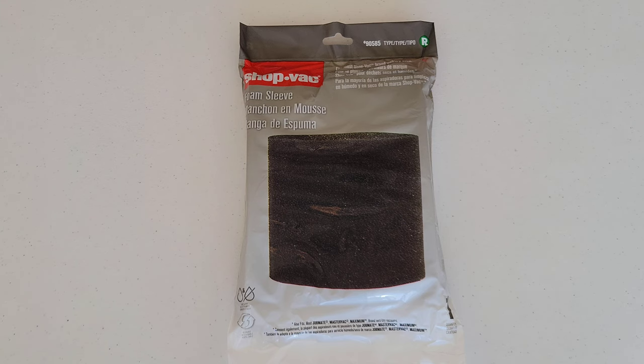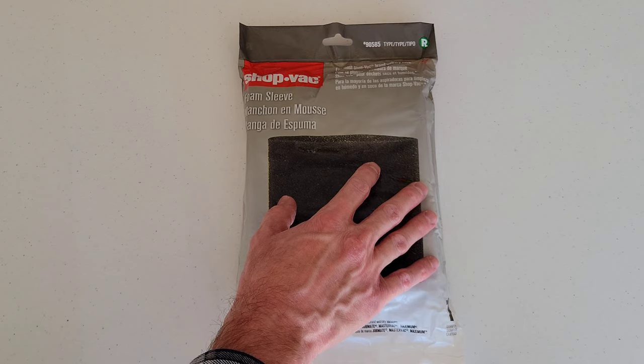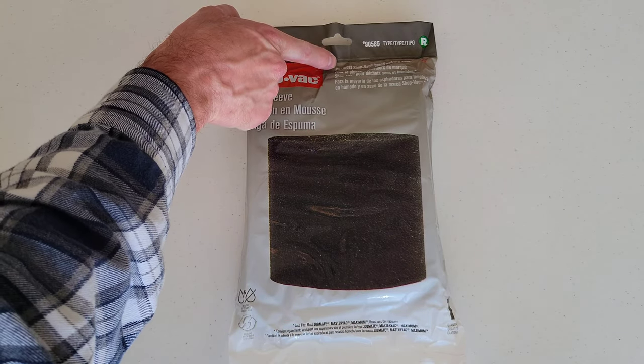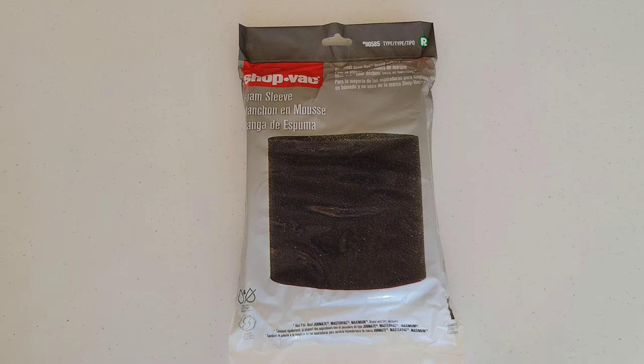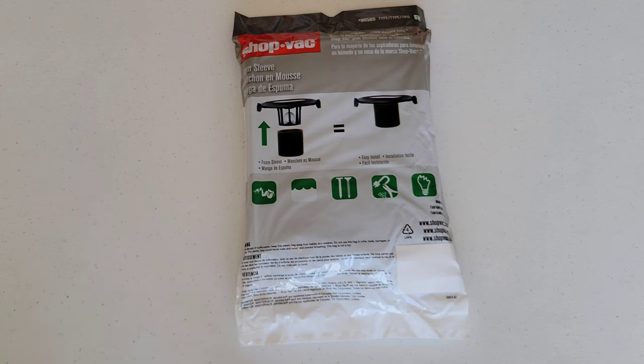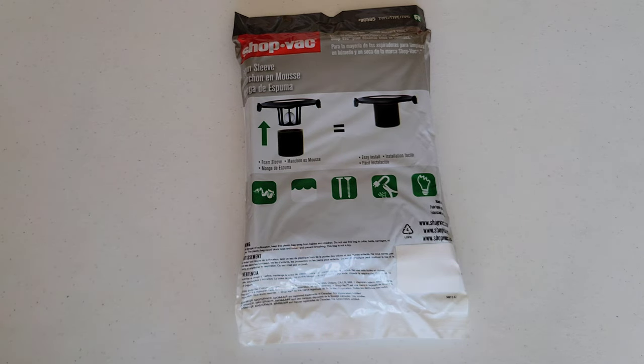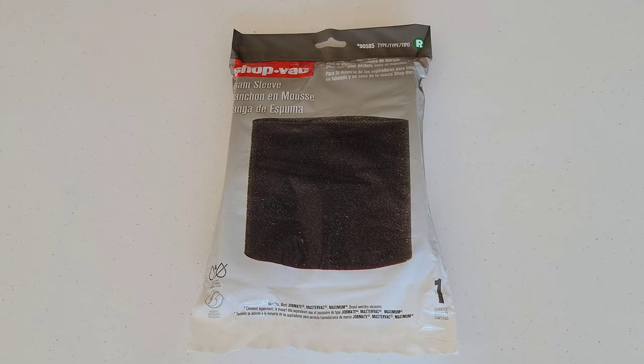Welcome to the video. Today I'm going to show you how to install a shop vac foam sleeve onto my shop vac. It says up here it fits most shop vac brand wet dry vacs, so just make sure this is compatible with your shop vac. This works for both wet and dry pickup. There's a lot of information on the packaging including warnings, so make sure to read through all of it before using the foam sleeve.